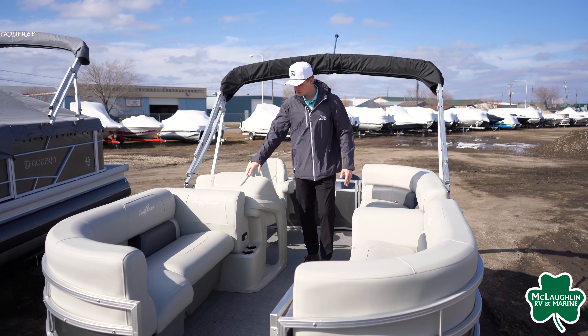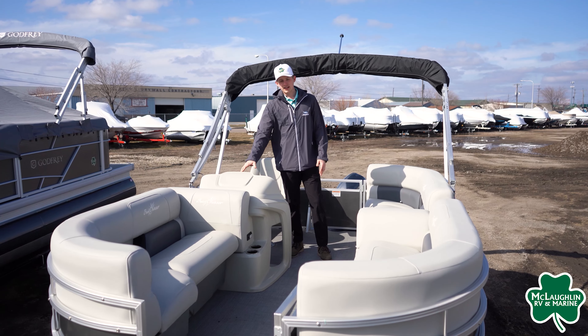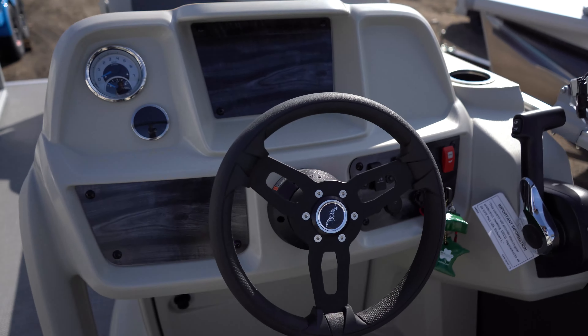Coming towards the helm we're going to have a nice courtesy light here as well as a tack and fuel gauge. Right in the middle of the dash you're going to have a really good spot for a fish finder or anything you want.